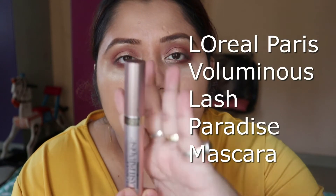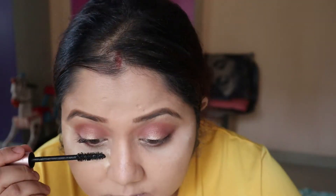For my mascara, I am using this beautiful mascara from L'Oreal. I am applying it to the lower lash line.